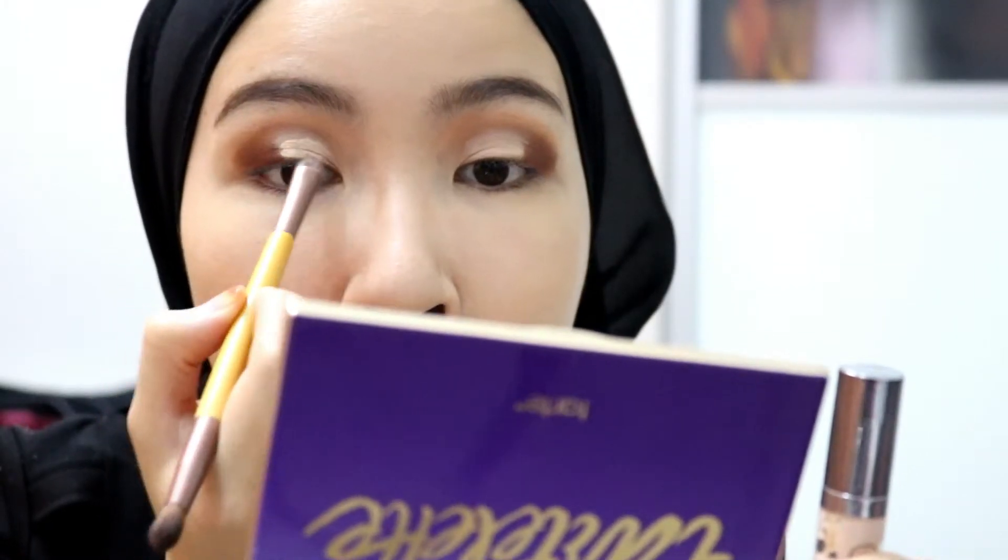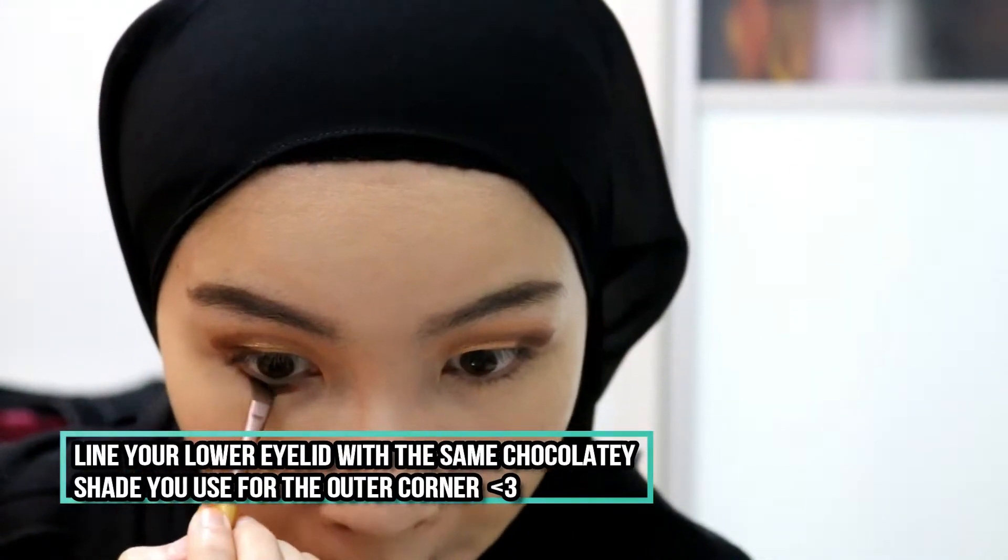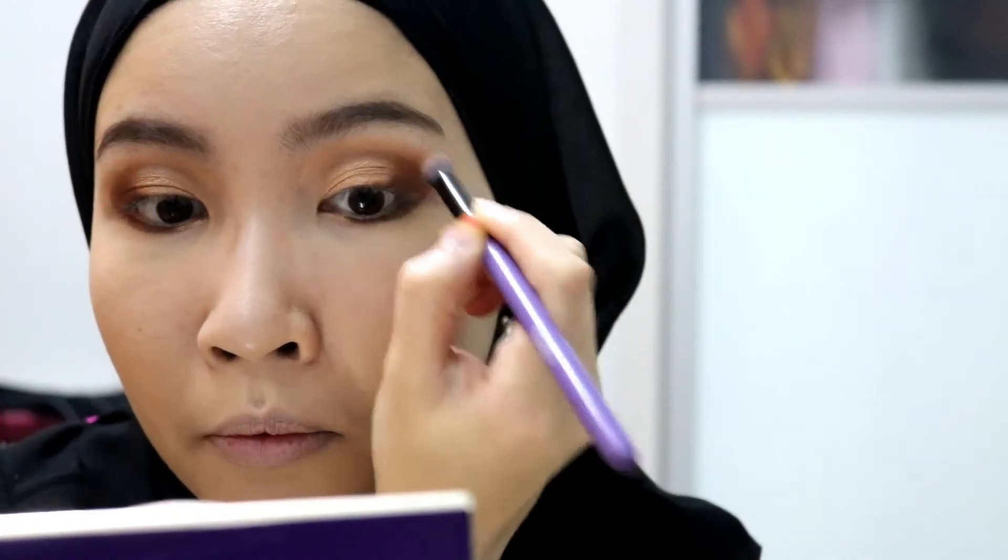Now I'm taking the Urban Decay under eye concealer and applying it at the center, dragging it towards the inner corner to make the half cut crease. Then I apply this shimmery champagne glow color onto the half cut crease done earlier, and take a blending brush to blend all colors for a more seamless look.